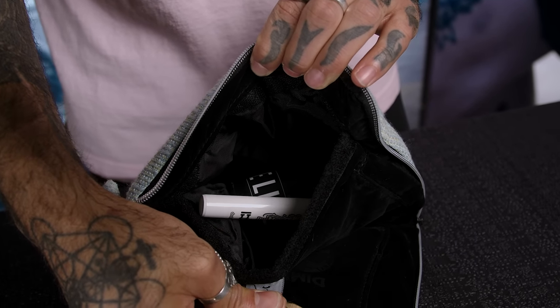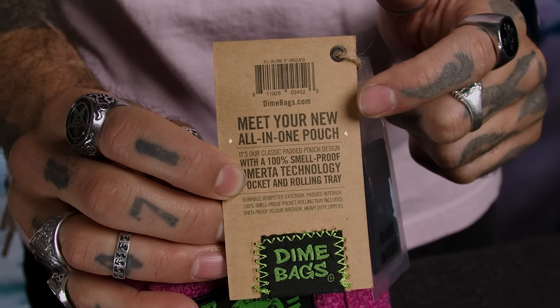There are two main ways to know the difference. When you're in your favorite head shop, if you look at the hang tag it should say all-in-one. If you can't get to the hang tag, just fold the pouch and you should feel that rolling tray inside of it.